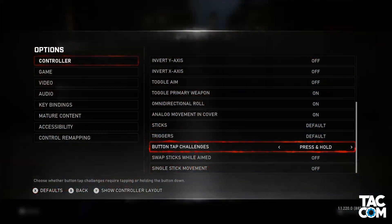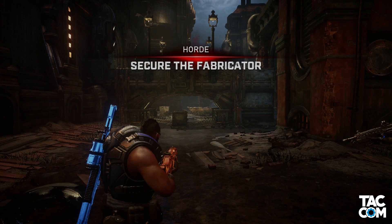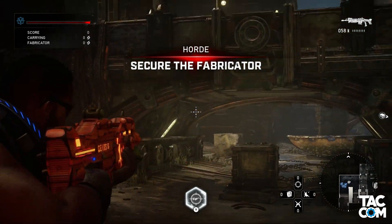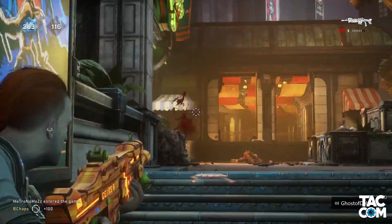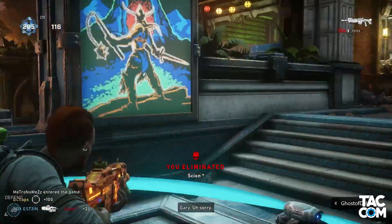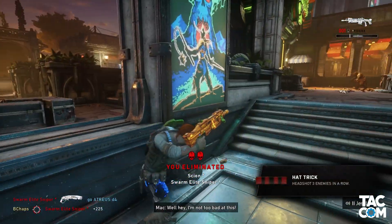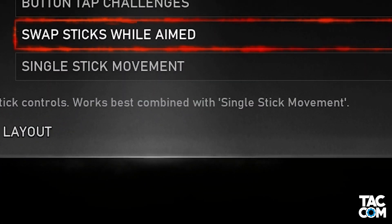We arrive now at the swap stick while aimed option. Just as it sounds, if enabled the left and right sticks will swap functions while you're aiming. I can see this being useful for accessibility — like if someone has issues controlling the right stick, this allows them to move with the left stick, then press aim, and now aim with the left stick. Outside of that though, I don't see any reason for using this. It says it's best when combined with single stick movement, so let's take a look at that.